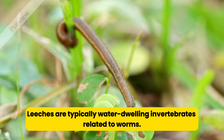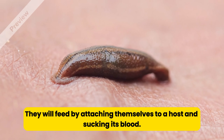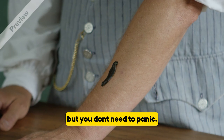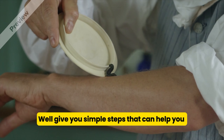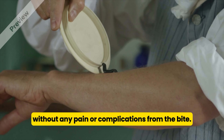Leeches are typically water-dwelling invertebrates related to worms. They feed by attaching themselves to a host and sucking its blood. Finding a leech on your body can be scary, but you don't need to panic. We'll give you simple steps that can help you calmly and safely remove a leech without any pain or complications from the bite.